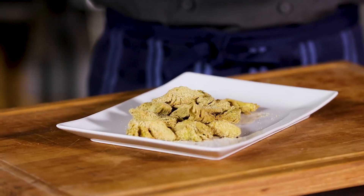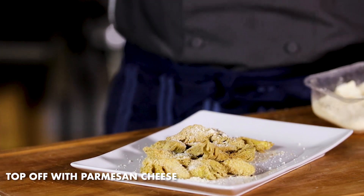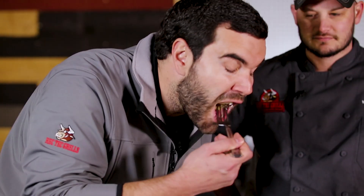Alright, so the artichokes have come off the grill. They smell really good. To finish them up, I'm going to top them off with a little bit of Parmesan cheese. Matt, I appreciate the help today. Thanks for having me, man. I think you've got to take honors — let me know how they taste. Great texture. Those are good. Fantastic.